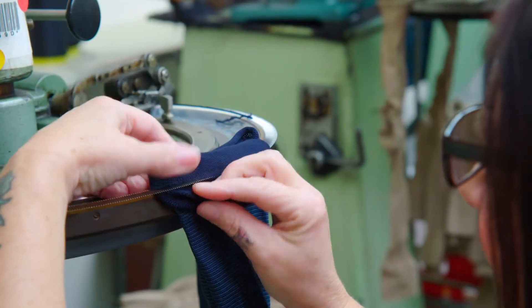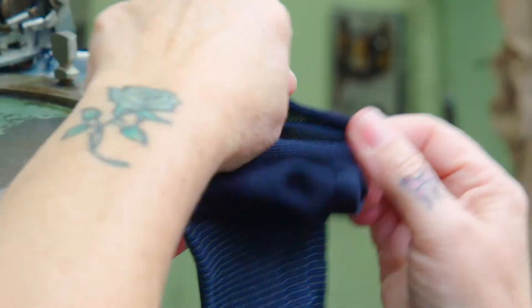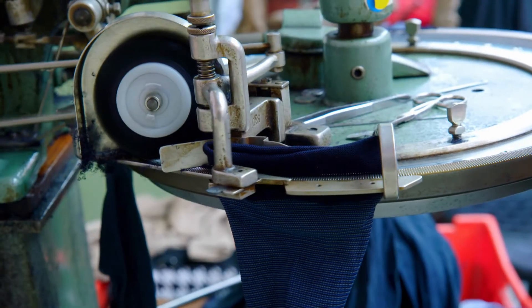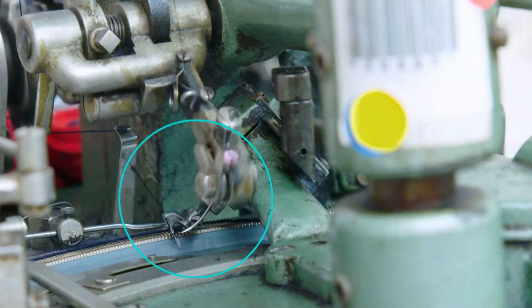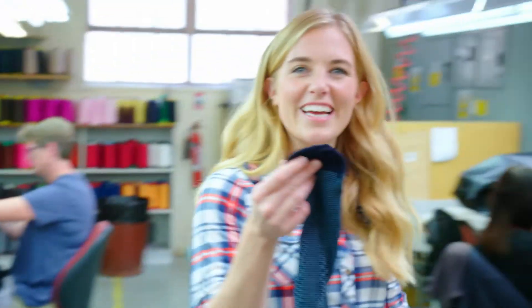And they do that here, in the linking room. Vicky puts the end of the sock onto a toe-closing machine, and it's held in place by little pins called teeth. Now the sock is on the machine, it trims the top of it off. And can you see the needle? That's what's sewing the sock together. That's better - now my toes won't poke out the end.